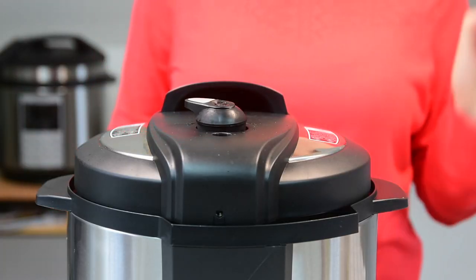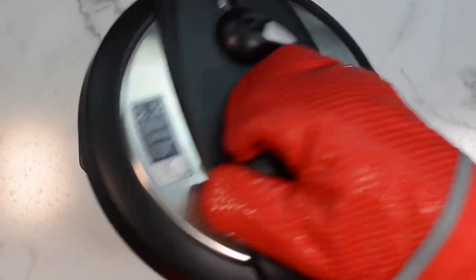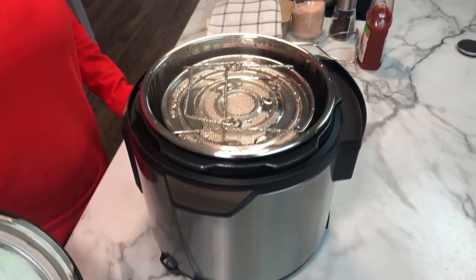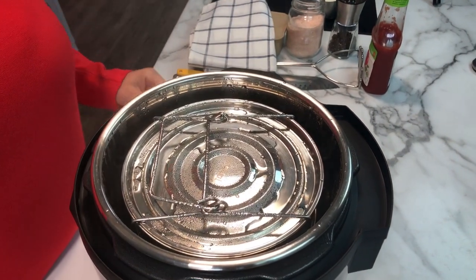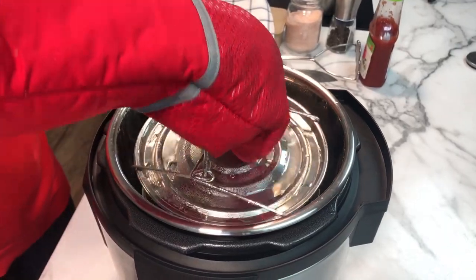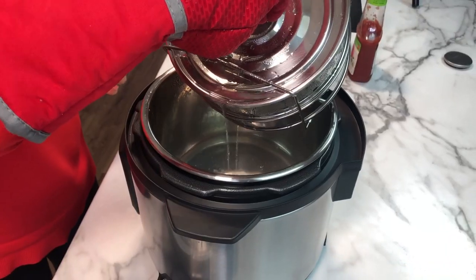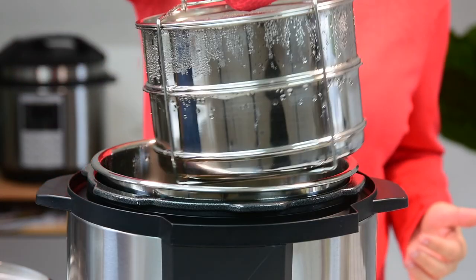We're gonna do a quick release because it's not necessary to wait for natural release. Once the Instant Pot finishes cooking, release pressure using the valve. Put on a glove, open the lid, and remove the pot onto a towel or a rack holding onto the trivet. Drain a little bit of the water.